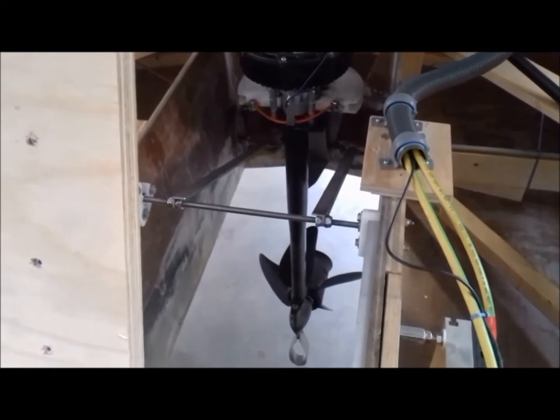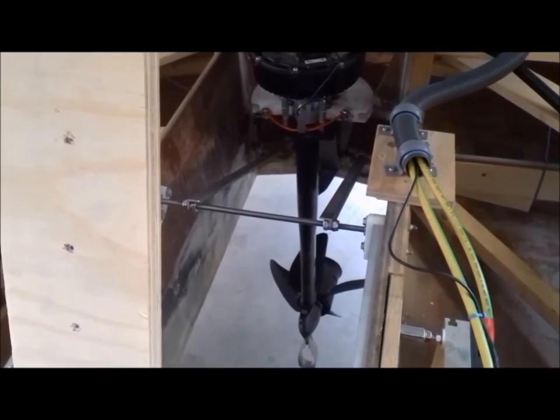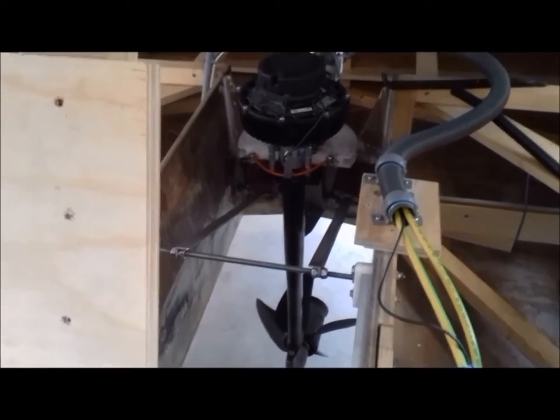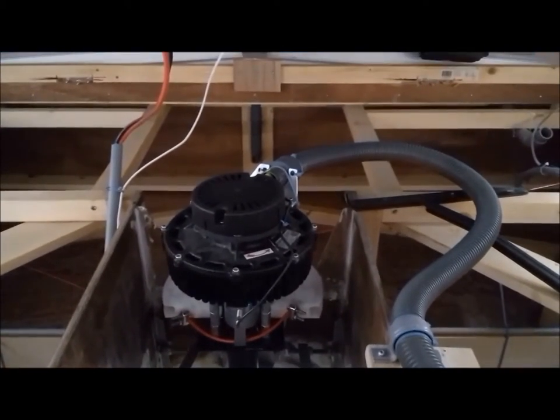I've let the motor down now, so it's in its sailing position. I'll turn the steering wheel so you can see how the mechanism works and how the boat is steered. I have to put down the camera — which is just my mobile phone — and walk to the front steering wheel.